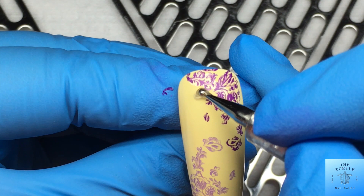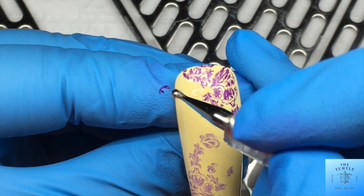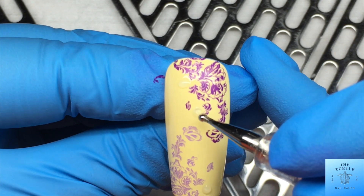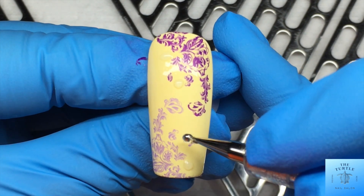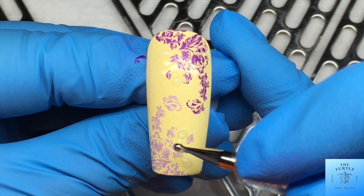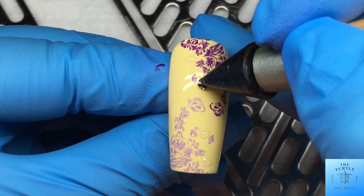On that first nail I was doing, I am going to put four stones. Where the dark stamping is, I'm going to put the light crystals, and then where the light stamping is, I'm going to place the dark crystals. I just kind of wanted to play with the colors.